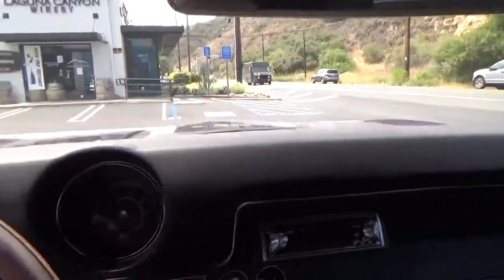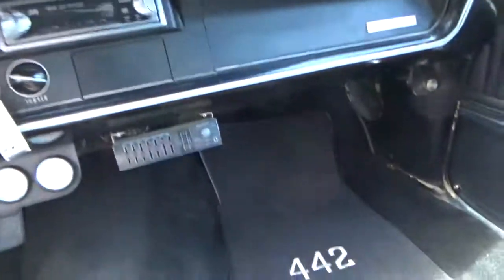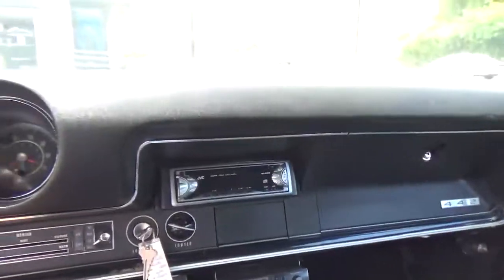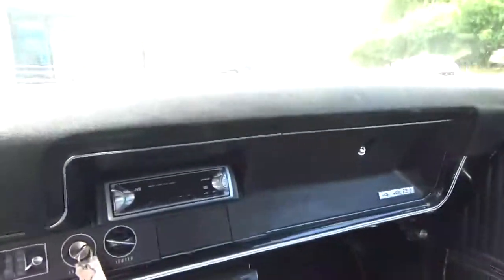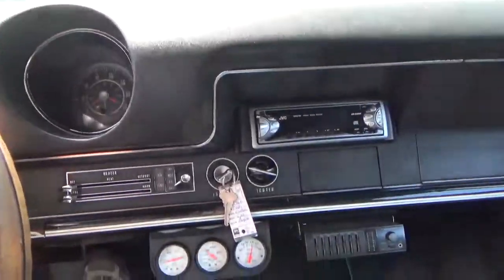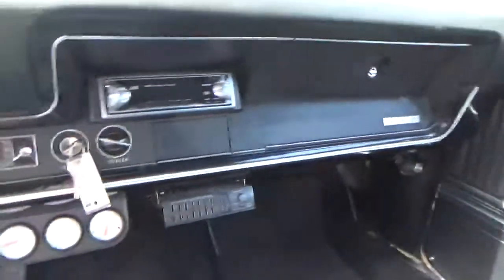Let's review: a 1968 Olds Cutlass 442 — it's a real 442. It has a clean California title, it's smog exempt, and it's been pretty well completely restored. A super nice car, nice and dry. I don't see any rust. Let me know if you have any questions. Thanks very much.